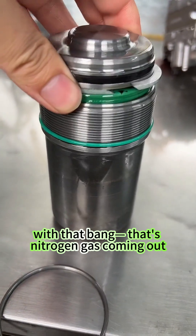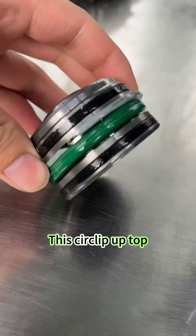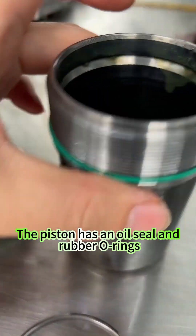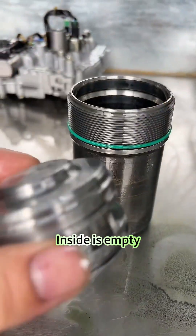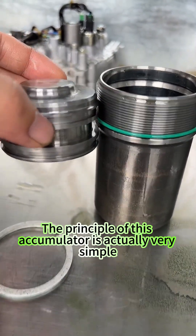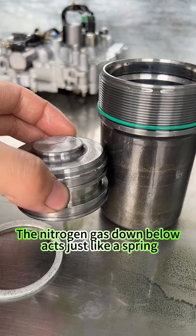Just now with that bang, that's nitrogen gas coming out. This clip up top — this is the piston. The piston has an oil seal and rubber o-rings. Look here — these seal in the nitrogen gas. Inside is empty.